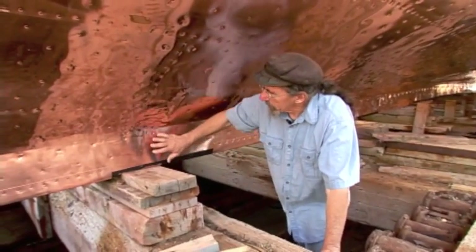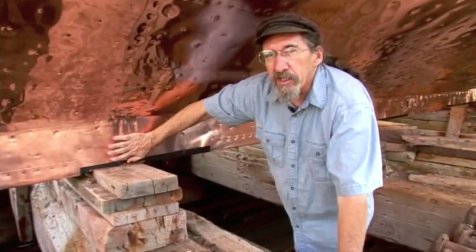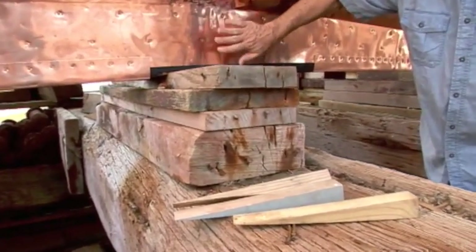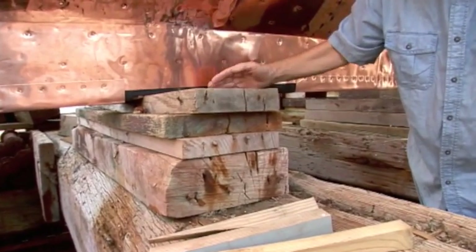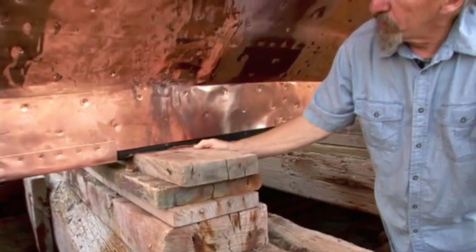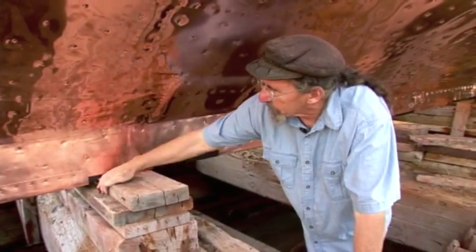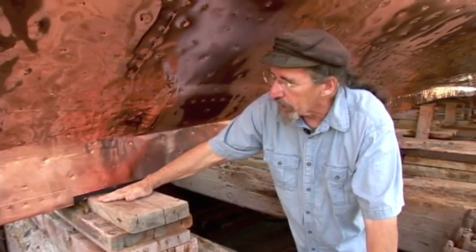As we get close to the end here, we see we have a special problem. The problem is that where the boat is sitting on the blocking, it's hard to get the copper underneath it. There are a couple of ways we may try to do this. One is to cut this block off here and then split it out piece by piece until we can get this two inches out of there, and then we can get the copper under it. And then of course we have to re-block after that.